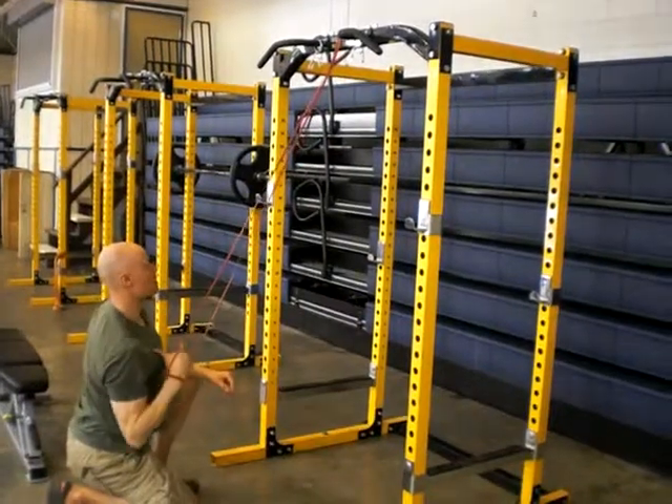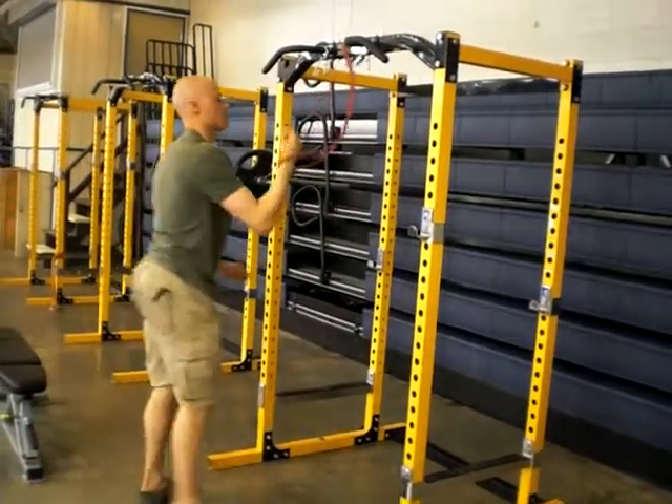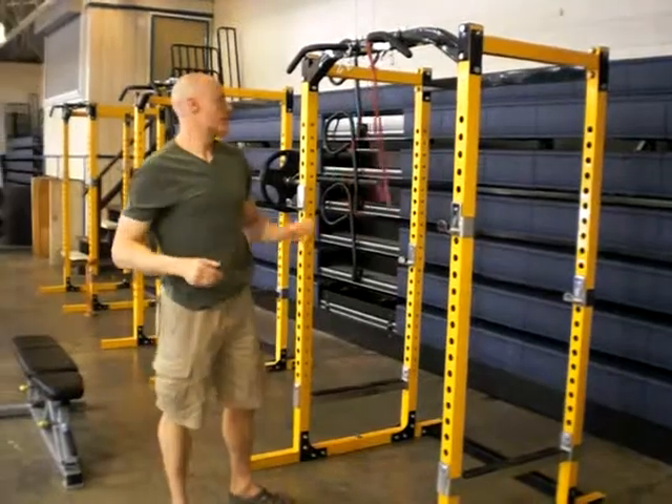Then you can get down on one knee and just go ahead and pull it away from there. It's not ideal, but it's a way you can still get some work done.